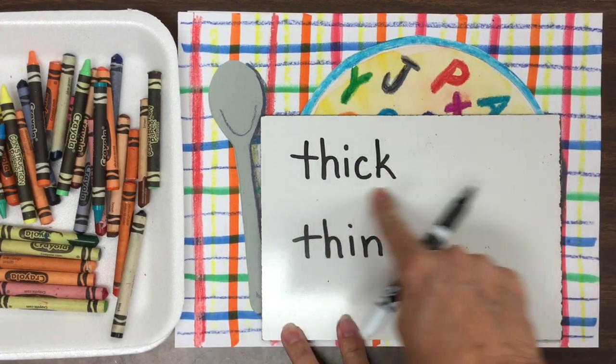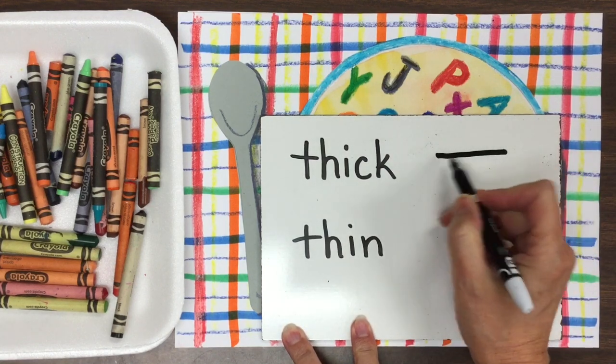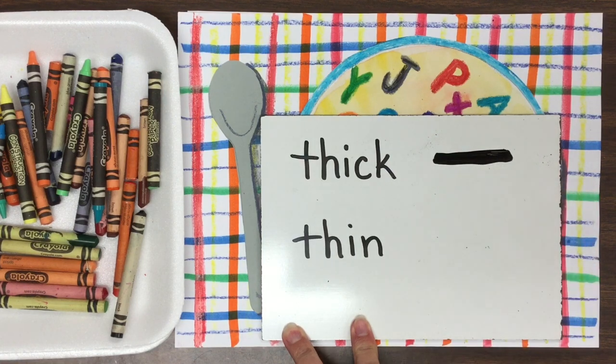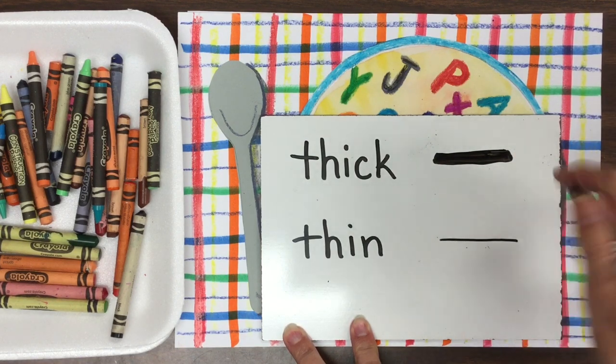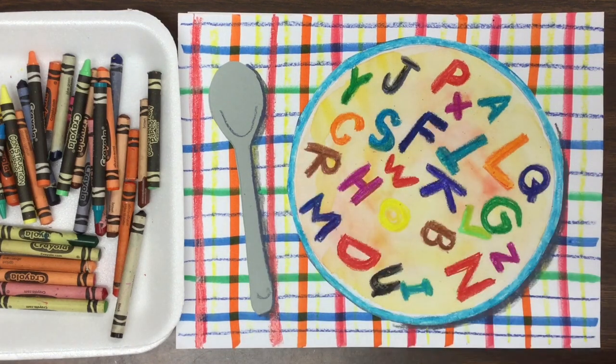We're going to concentrate on this word right here: thick. We're going to see if we can make letters that are very thick. This is what a thick line looks like. Thin — t-h-i-n — thin. This is what a thin line looks like. We're going to see if we can use mostly thick lines today to make the letters of the alphabet.